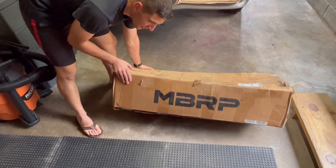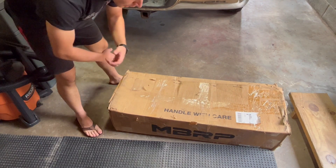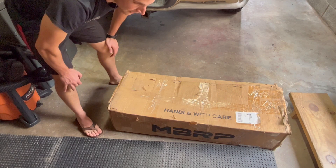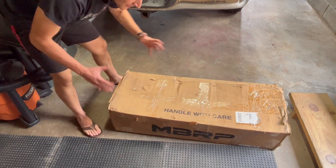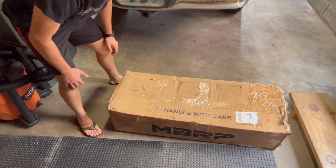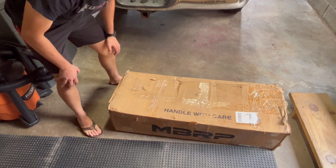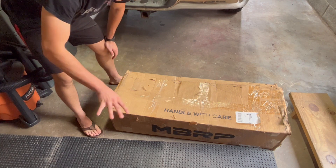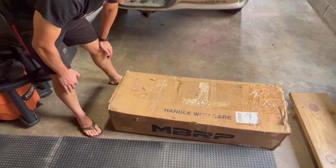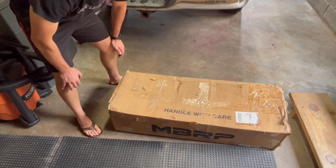We'll be throwing on a resonator back exhaust from MBRP. I thought about doing a true dual setup or a cat-back setup, but I'm not really looking for any crazy loud noise or drastic change. I just kind of want to hear the truck a little bit more. I've never owned a V8, so I want to be able to hear it when I accelerate, but I don't want a ton of drone or to be waking the neighbors up when I start the truck. So I thought this would be a good option, and it's pretty affordable as well.